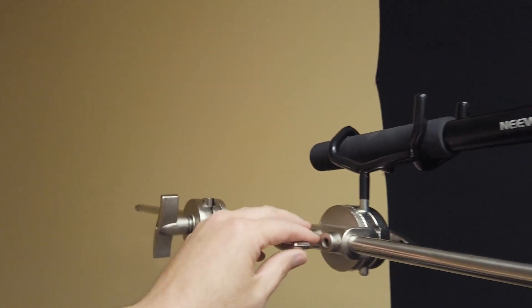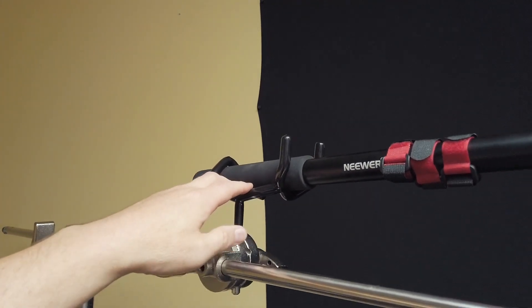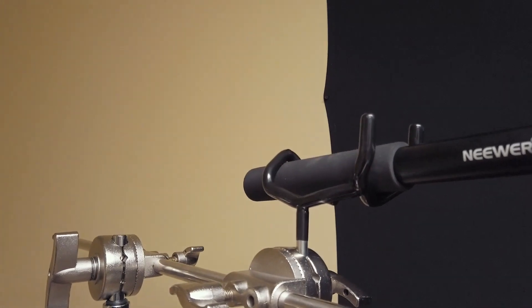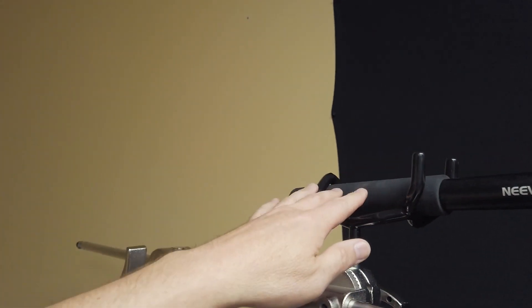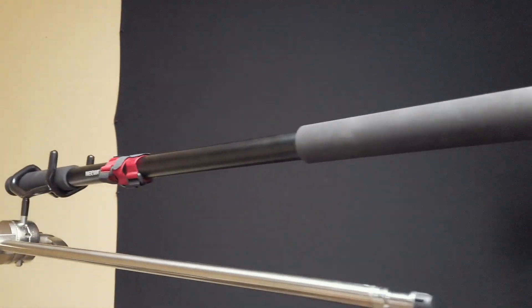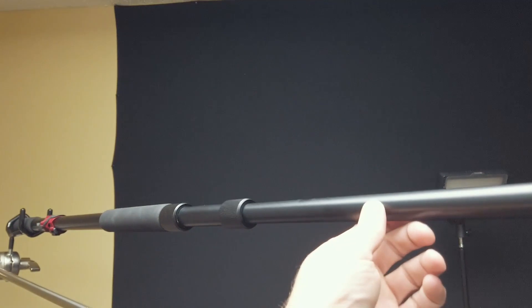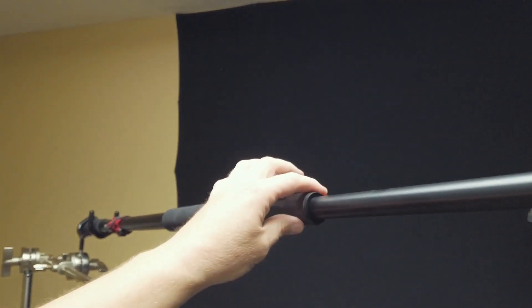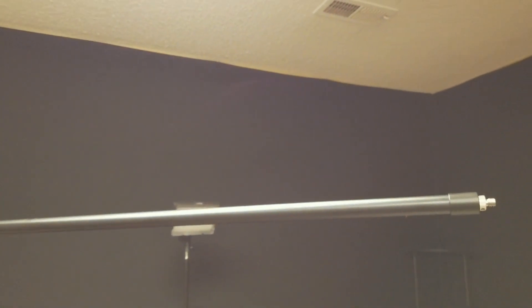It also comes with an additional bracket that you can buy — it looks like a fishing pole holder, because indeed it does. You buy this in order to implement a mic pole. The mic pole is an aluminum, graphite, or fiberglass pole that has three adjustable sections and can extend all the way out to 15 feet.